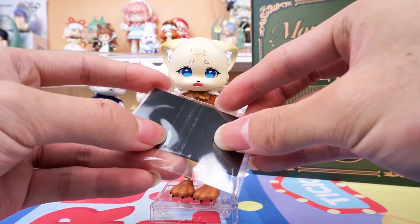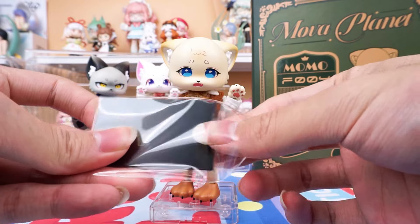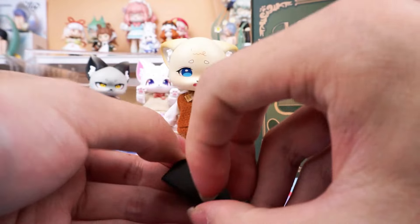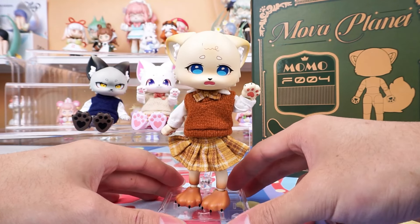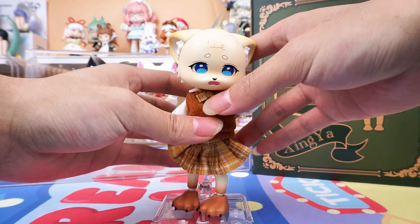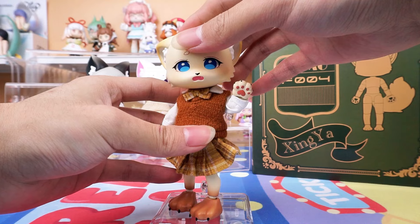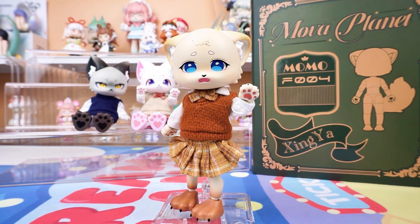It is said that she is good at making sweets — it is a wonderful dream. I really want to have it under my belt.